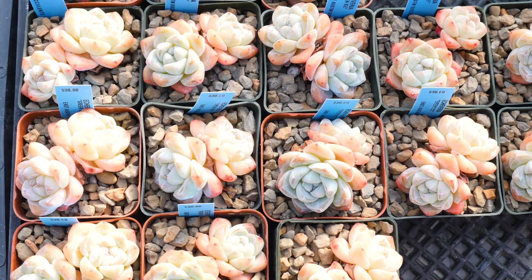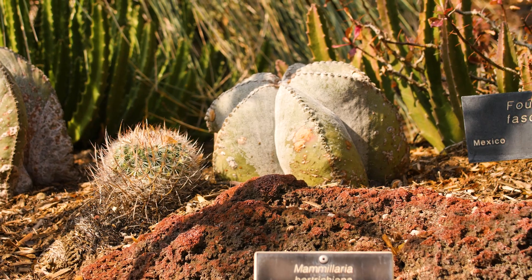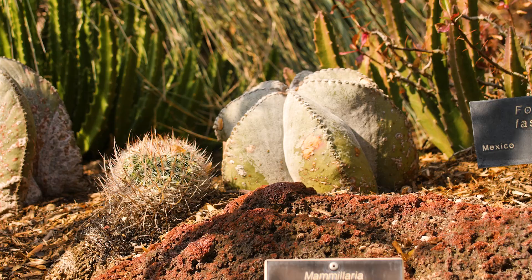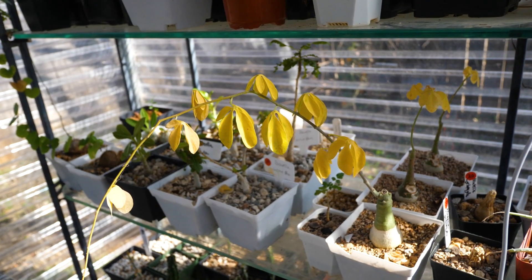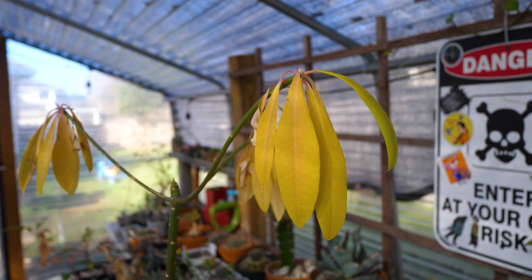So what is dormancy? Dormancy is a stage of slowed growth that almost all succulents go through when temperatures change like it is now. What does it look like? It looks like shriveled caudexes, cacti that are flattening against the ground, dropping leaves.